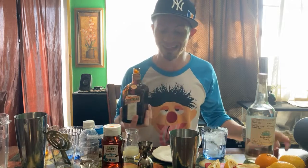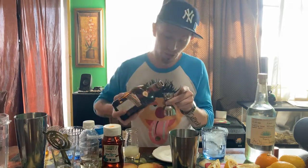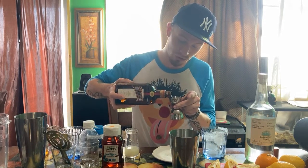Cointreau. I use Cointreau — it's a little more on the pricier side, but it's 40% alcohol rather than like 15%. It's good stuff, you get drunk quick.